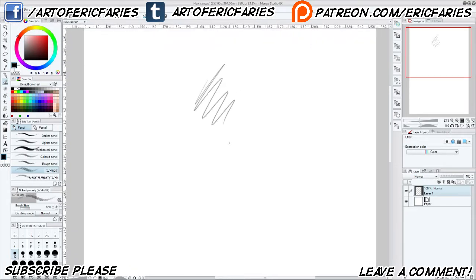Greetings everyone, and welcome, finally, to a drawing video! I'm so sorry this took so long, man.